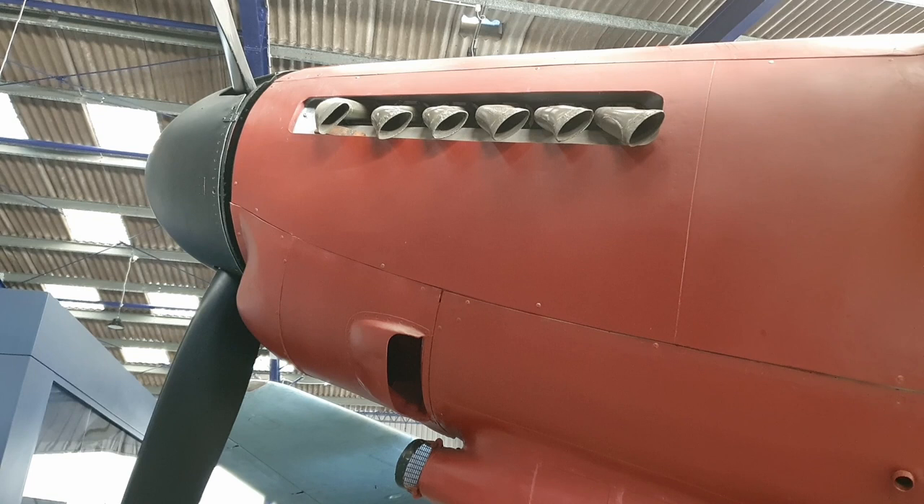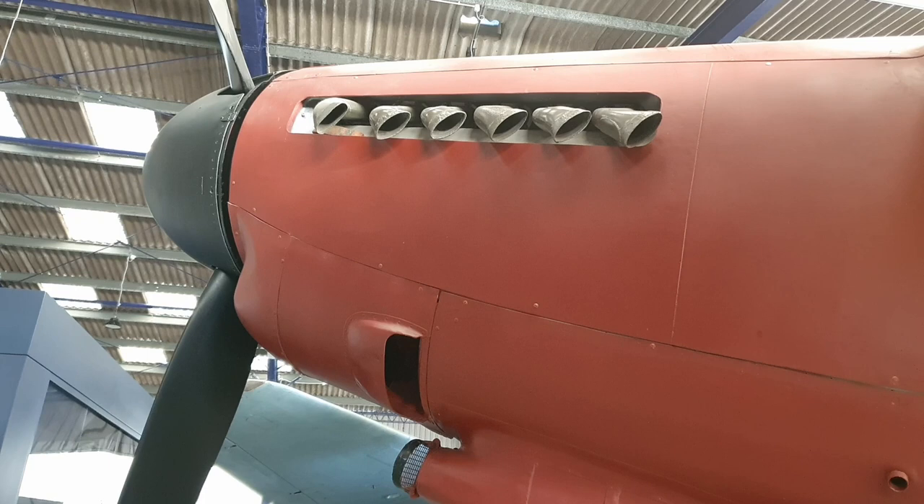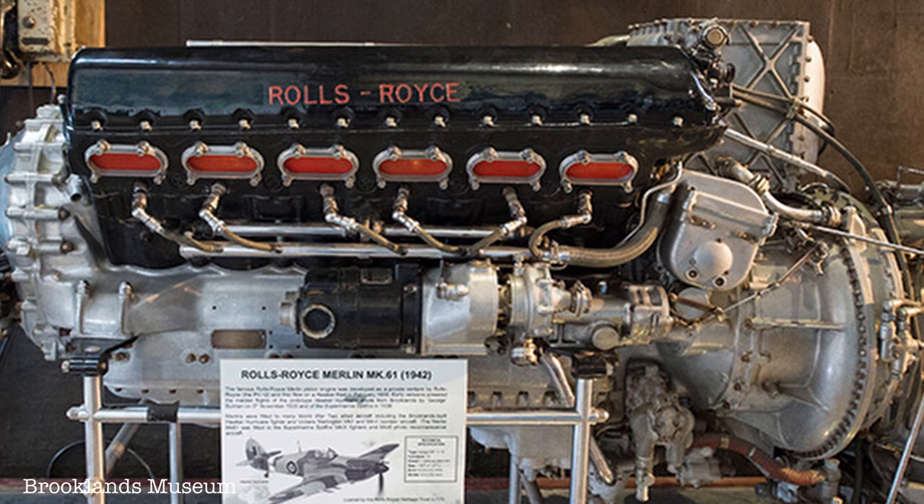It went on to be fitted with Merlin 61 two-stage, two-speed supercharged engines. And as you see it here, it is fitted with Merlin 77s — again two-speed, two-stage engines — which greatly increased its performance and altitude handling.